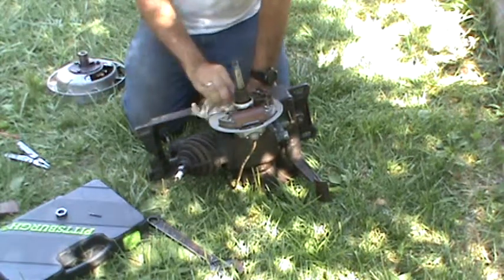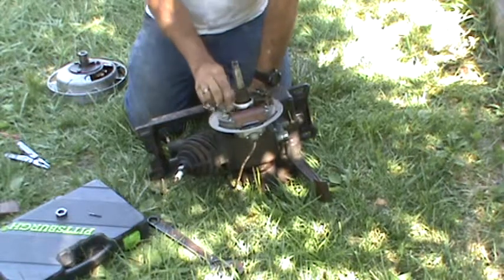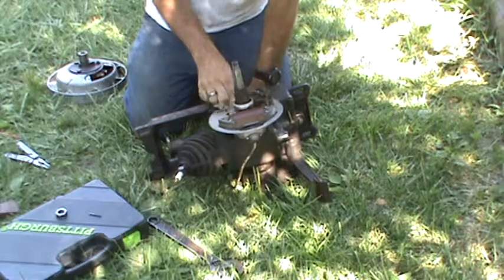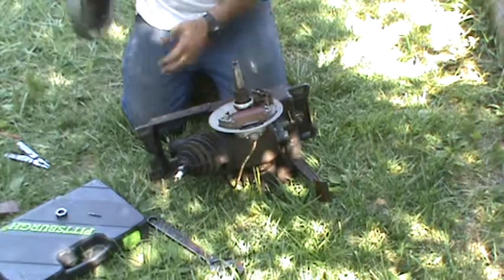This is in pretty good shape. It's a little dirty — some gunk. Looks like it's some gunk that's running down there. Not a lot to see under here.